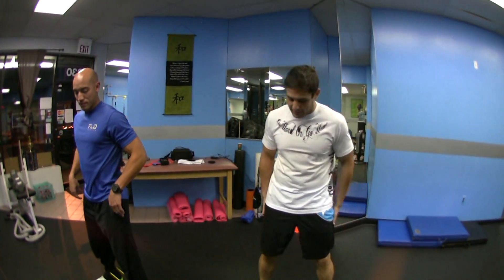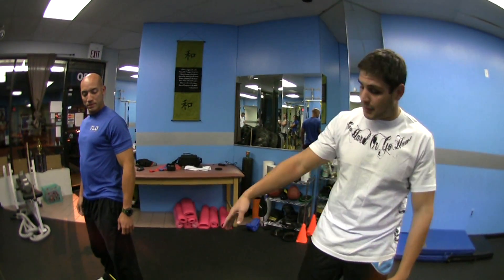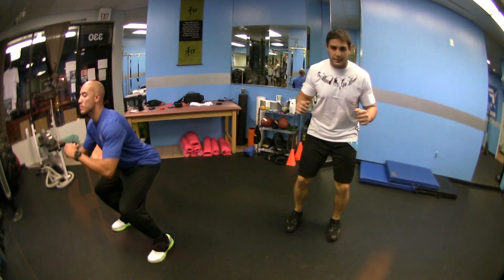We're using resistance bands. This is going to help us activate the adductor muscles and the glutes more. To start off, have your toes pointing directly forward like Chris does. You want to get down to a 90 degree squat position like Chris has got there, and you're going to slide like so.